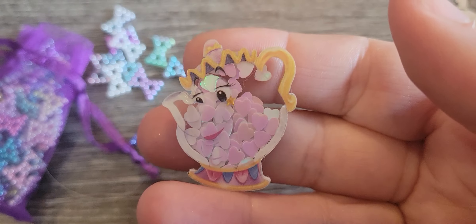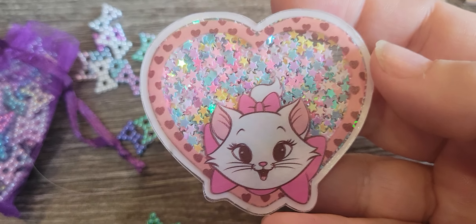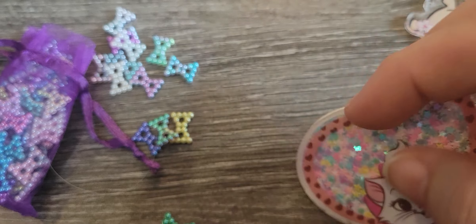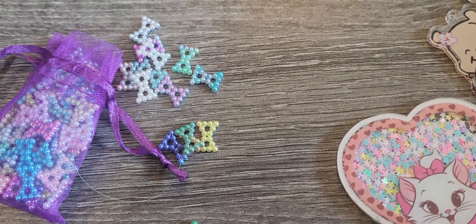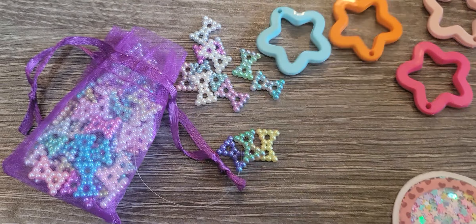I don't remember her name, but she's off of Beauty and the Beast and it's like a shaker — super, super cute. And then I got this cat — I can't remember his name, but I'm into Disney stuff too, you guys. Isn't that so cute? And then I got a bunch of these, which will be cute, cute, cute dangles.